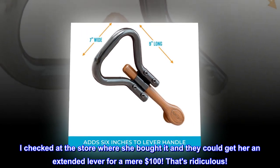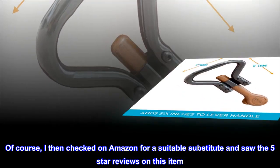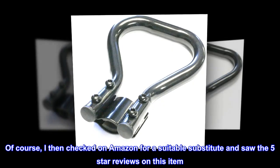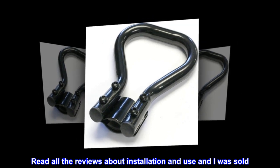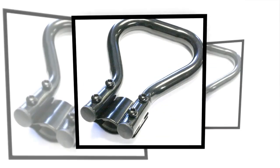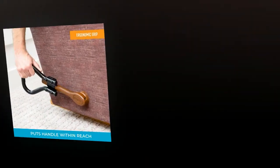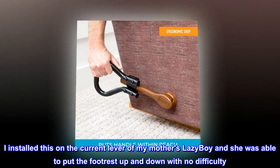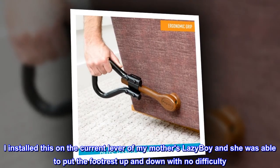That's ridiculous. I then checked on Amazon for a suitable substitute and saw the 5-star reviews on this item. Read all the reviews about installation and use and I was sold. The best part was it costs only $20. I installed this on the current lever of my mother's Lazy Boy and she was able to put the footrest up and down with no difficulty.